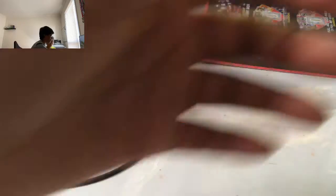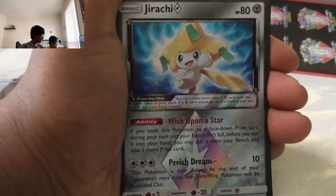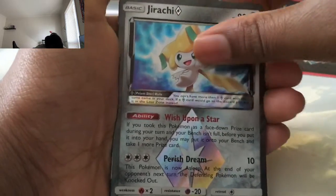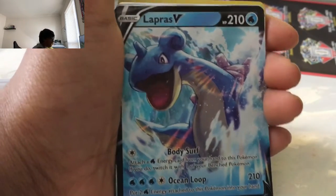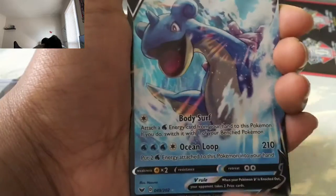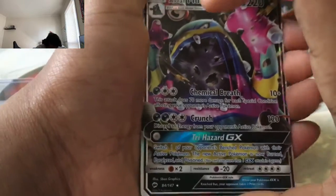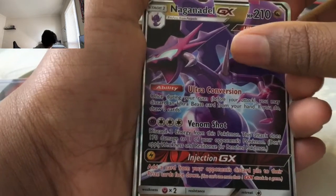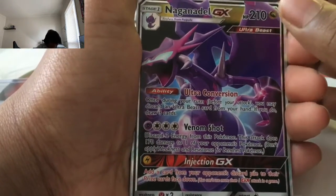I'm just going to do the recap now — I'm too lazy to edit everything. Today we're both very tired. I had to wait outside the door for 30 minutes. Okay guys, we're going to start off with Jirachi Prism — I'm actually going to sleeve all of these. They look amazing. Torko V. Lapras V, screaming. Body Surf — actually that's a lot of damage. Alolan Muck, Fly Hazard. Negando — I thought you already had that. I never got Negando. I thought you got that from your Unified Minds. Nah, never. With the Garchomp? I only got Garchomp and Giratina.